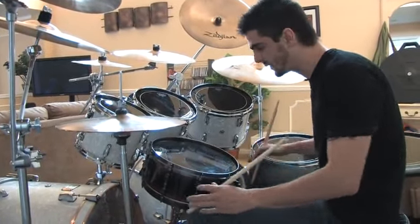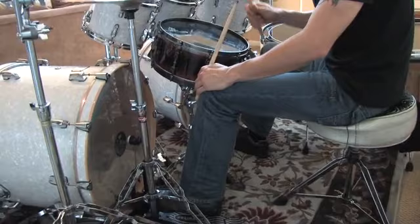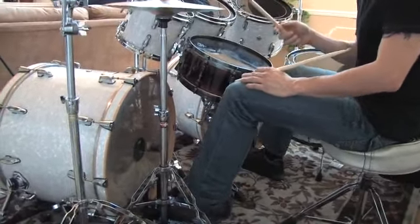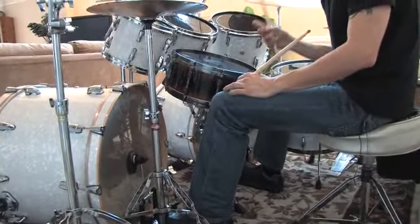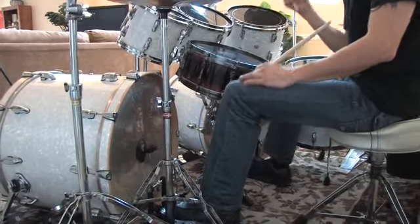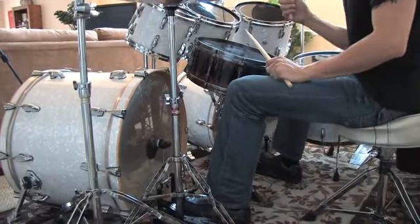The first one we're going to do is three sixteenth notes on the double bass, and then you're going to play eighth notes with your hi-hat. So it will sound like this: right, left, right — then right, left, right on the hi-hat — and then you add the snare on two and four.